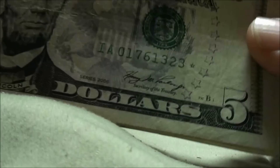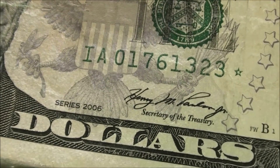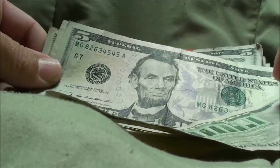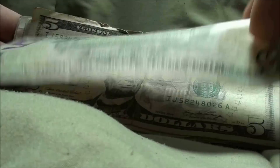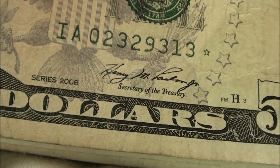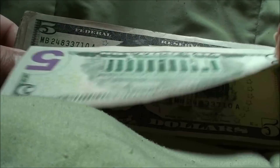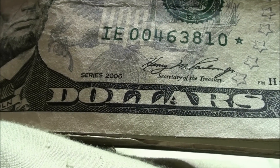All right, star note — series 2006, serial 01161323, green star. Pretty cool. Star note again — series 2006, 02329313, green star. And an upside-down star note, series 2006, serial 00463810, green star.